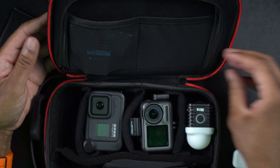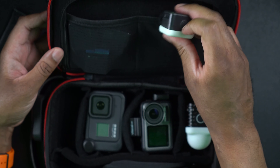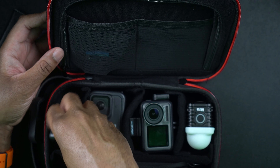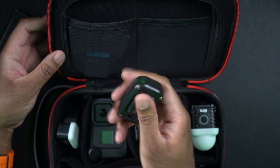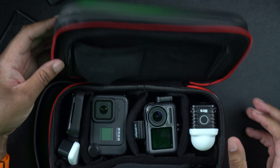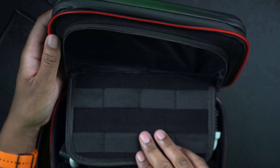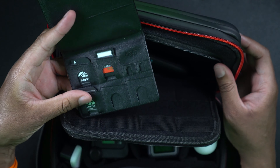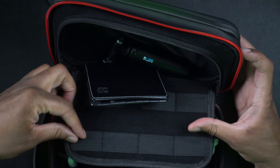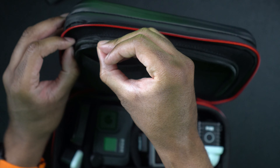I can put the light right here. I also have this GoPro remote — I'm going to stick this right here as well. Now I'm going to unzip this part and put this little shorty stick back here. I also have some memory cards in a little memory card case — I'm just going to stick this in there. Since I already have a case for it, I'll leave it the way it is. Now I'm going to zip this back up and close this.